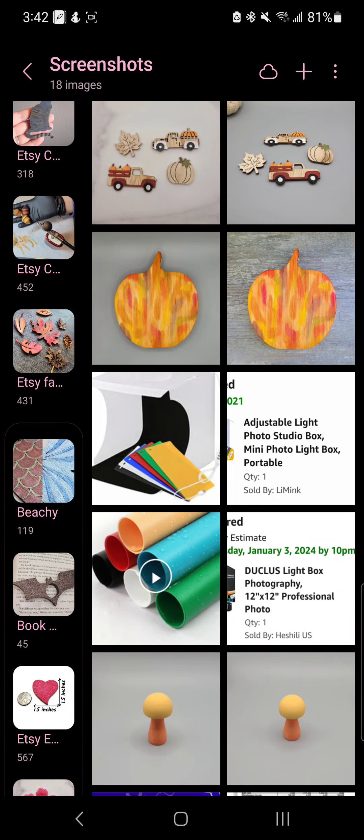Hello, hello YouTube friends! Randy here with We Crafty Creations for another awesome video. Today we're going to start a series on photography. There's going to be several videos in the photography series, but today we're going to start specifically talking about light boxes and how to use them, and just some general tips and tricks.